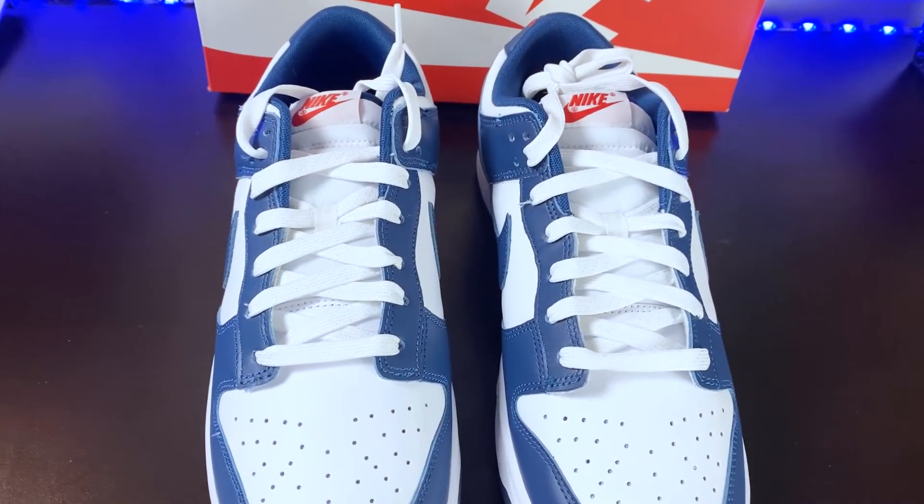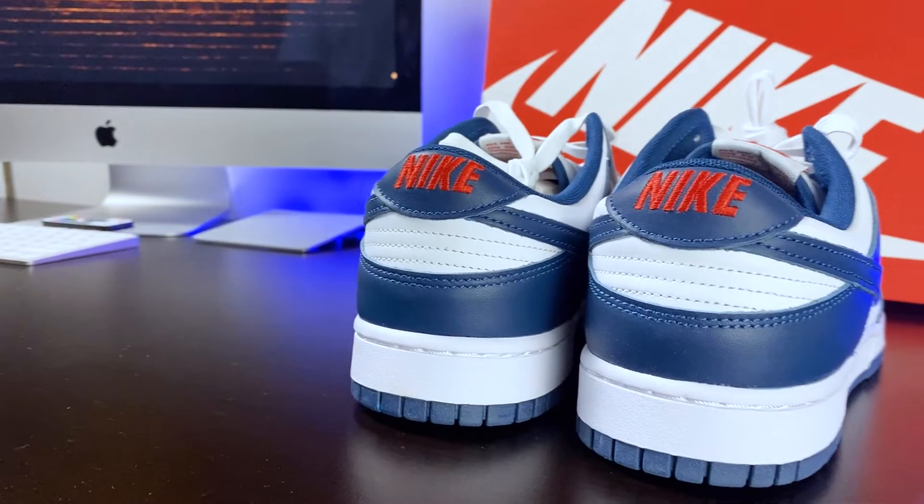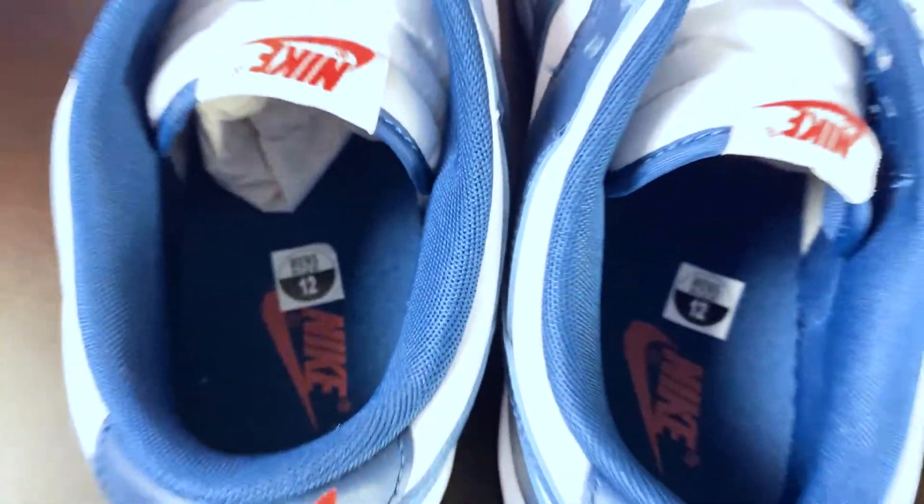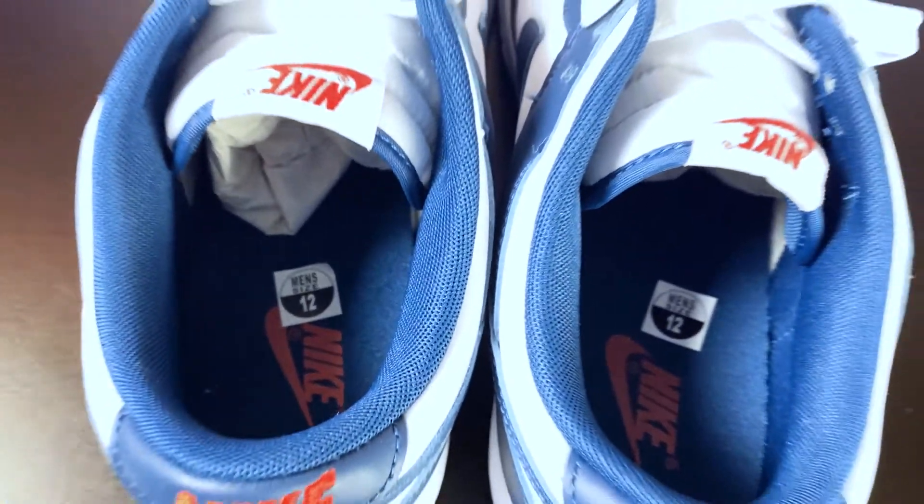A pop of red is seen on the tongue tag and heel of the shoe displaying the Nike branding. Along on the insole, we see the red Nike branding as well.